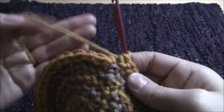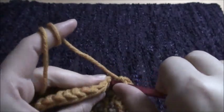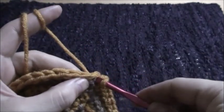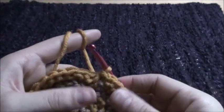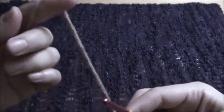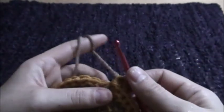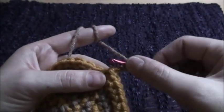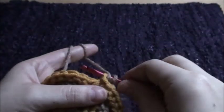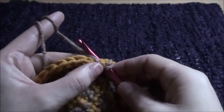To finish off this row, we'll insert our hook through this chain and then go into the next stitch. Then we'll chain one, and with the yarn in front, we'll insert our hook through this first chain and go into the next stitch and work as usual.